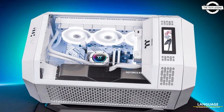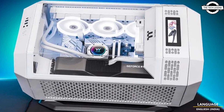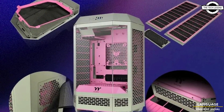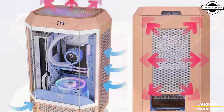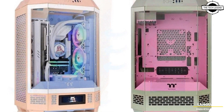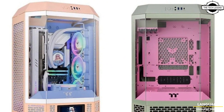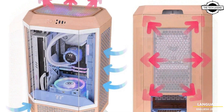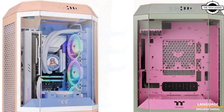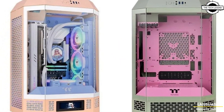Hello friends and welcome back to the Tech Legend channel. Today I will talk about the Thermaltake Tower 300 Octagonal M-BTX case, now available in Peach Pink and Matcha Plum. Thermaltake has released these two new color options for the transparent Tower 300 case, and both are available at domestic e-commerce platforms at a price of $90 USD.